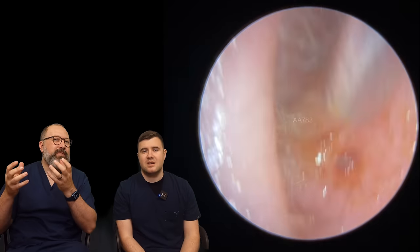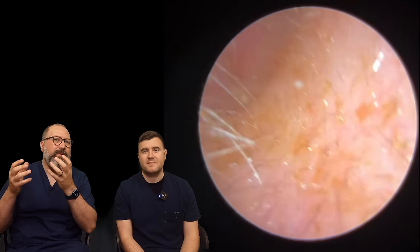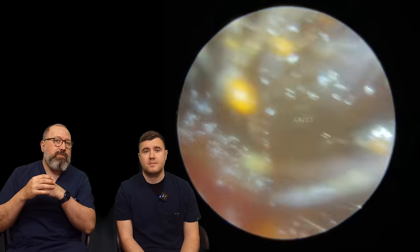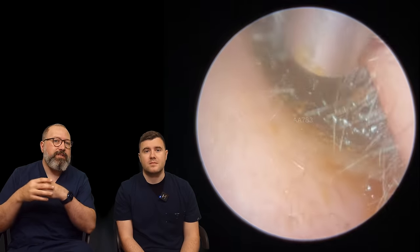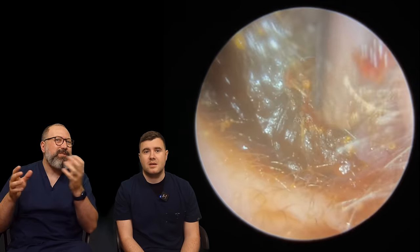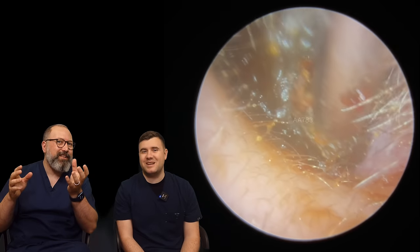It tends to pull everything that's further back with it as well. With the Jobson Horne, it's nice when it does that — when you get that little bit of purchase you can see all those deeper sections coming forward. We talked yesterday about these ear canals that slope up, and now you can see that really prominent slope up towards the eardrum. Very similar story on this side as well — so this is still my patient, this is just the other ear canal. We're going to try and detach now.